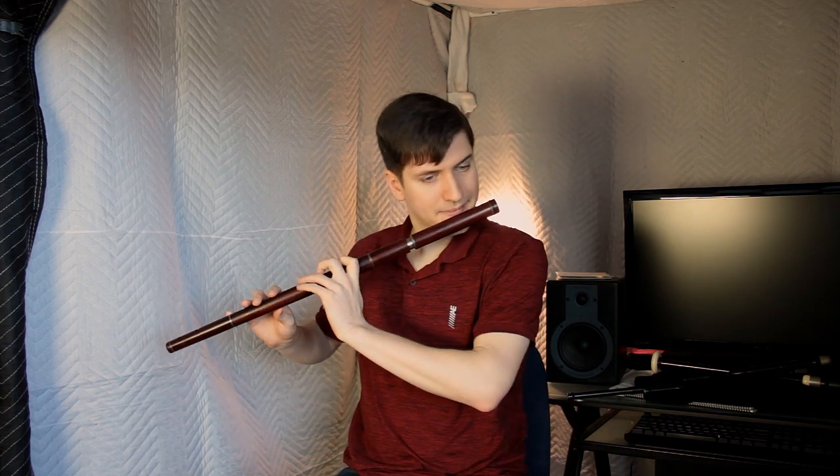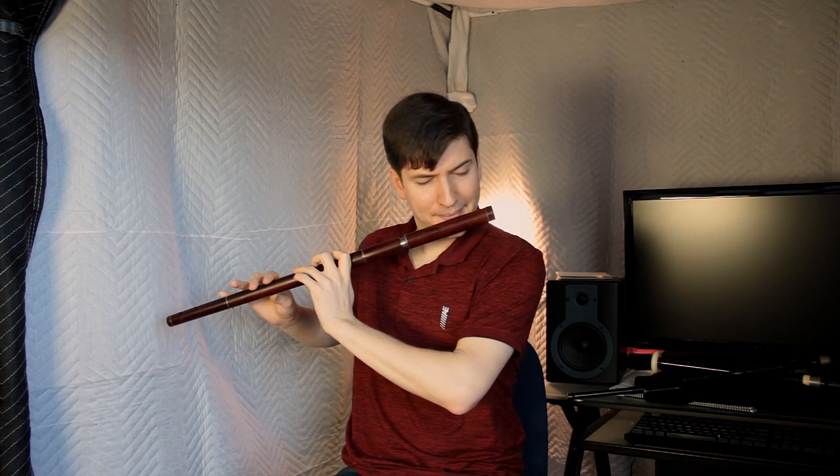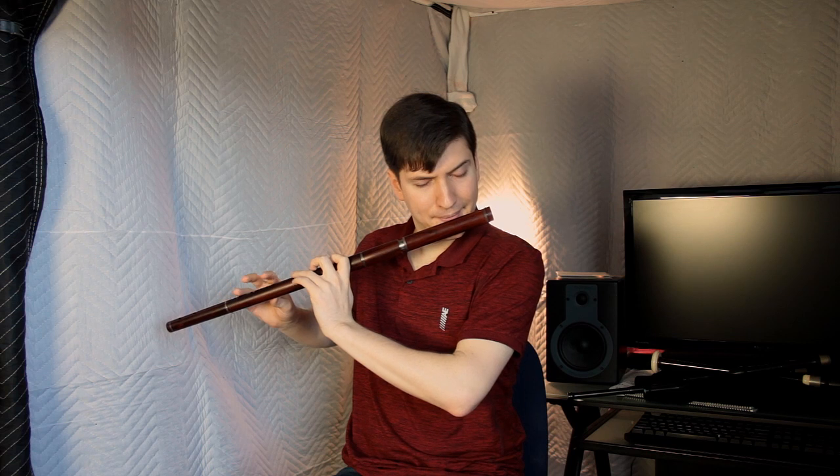So this is the basic tune — The Yellow Tinker. So that's the basic tune.